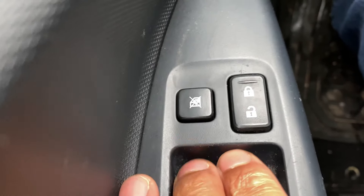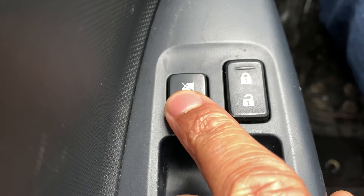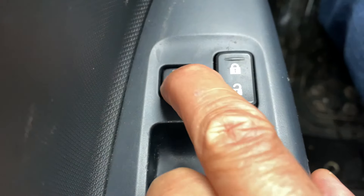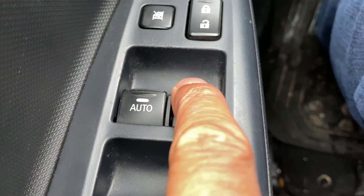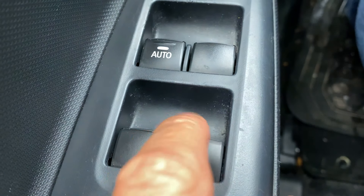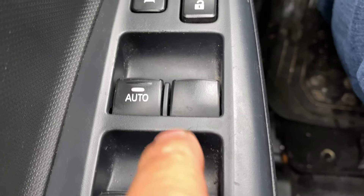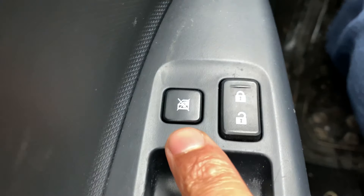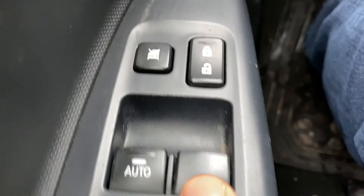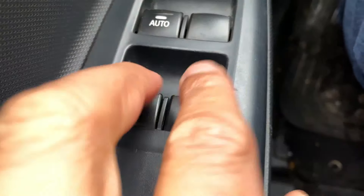There's also another feature — a window lock feature. So you can open and close the windows right here, and you can lock and unlock the windows by pressing this button. Now when I press this, the passenger windows lock and they cannot be opened or closed by me or the passengers. To unlock it, I just come back over here, press this again, make sure this is up, and now you can open and close the windows.